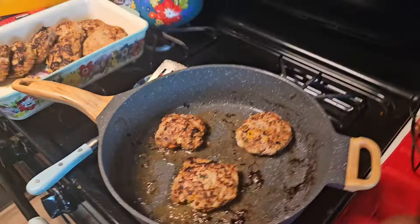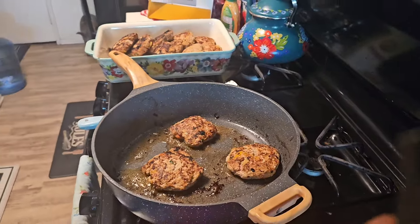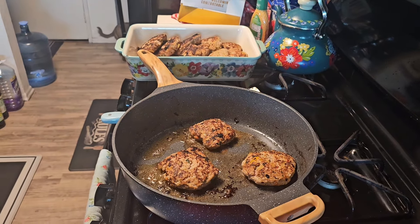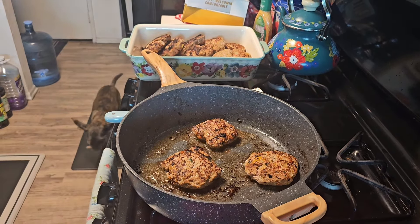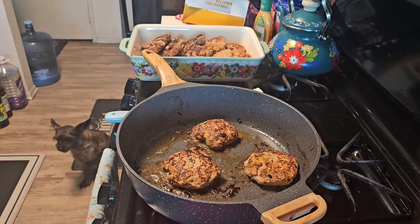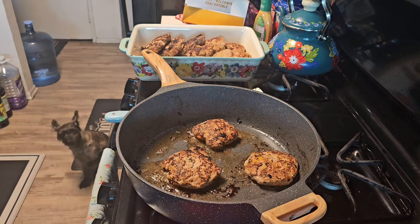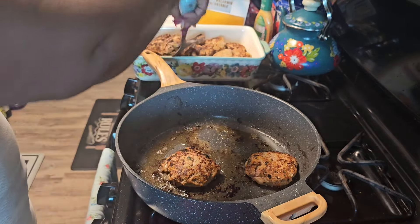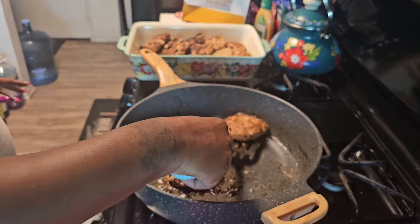We're going to be making some homemade gravy in a second. I'm a little annoyed I don't have a package gravy — I would have rather doctored that up than making it from scratch, but hey, we can do it, we're here for it. All right, I'm done, so we're going to get these patties out and put them over into my dish.